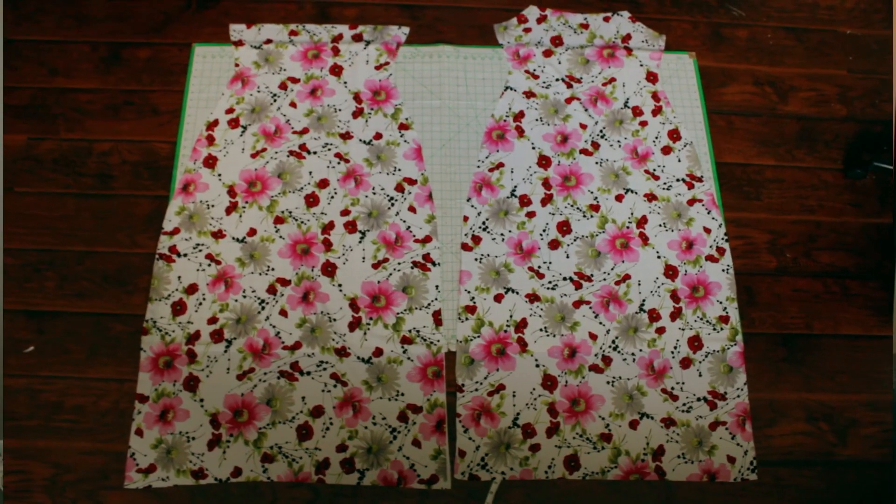I did the front piece with the bust on it and then the back piece, obviously without the bust, because I wanted the back to be open.